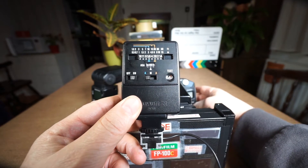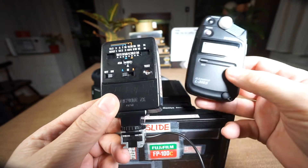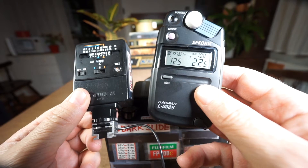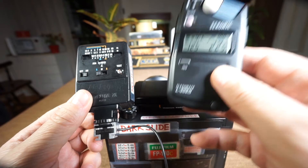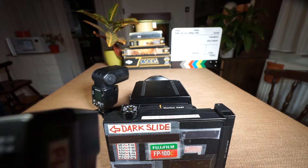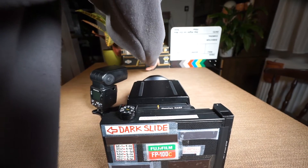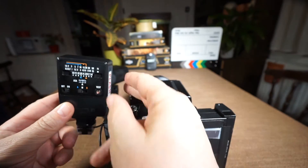Now I press the test button and as you can see, the FlashMate shows f/22 — this is the aperture to set on the lens for this measurement. Let's put the FlashMate back and repeat the measurement from a different position.